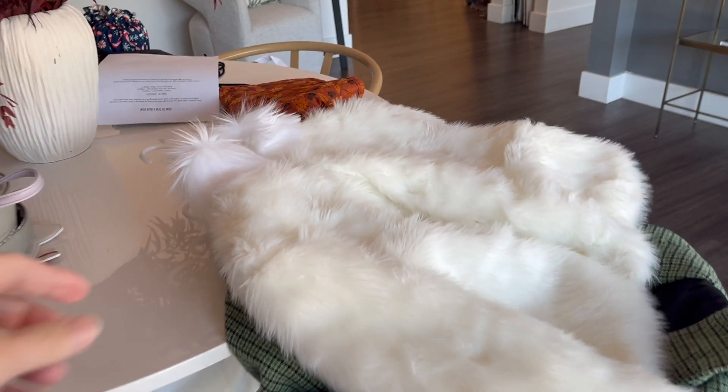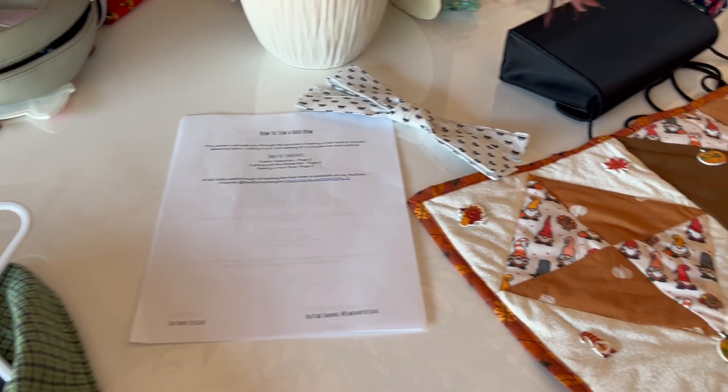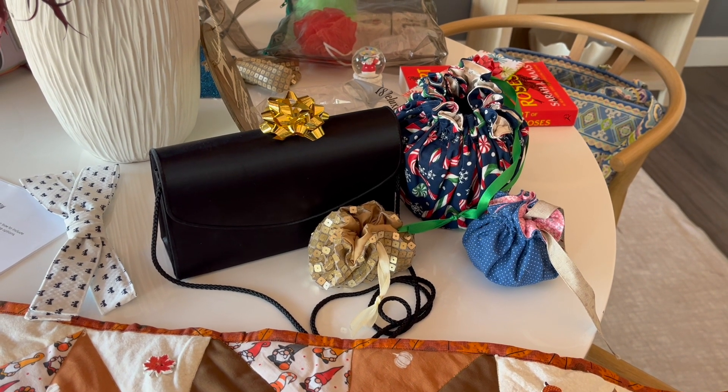My last piece of advice for any Etsy stores thinking about doing brand photos is to really make sure you're taking into account how you're going to use these photos, whether you can reuse them, and where you want them to go — so you can make sure you're getting the absolute most for your money and that they really convey the story of your store. Stay tuned for the photos, thanks for watching. Be sure to like, comment, and subscribe.